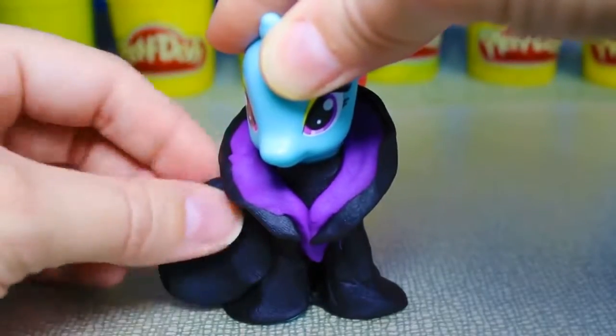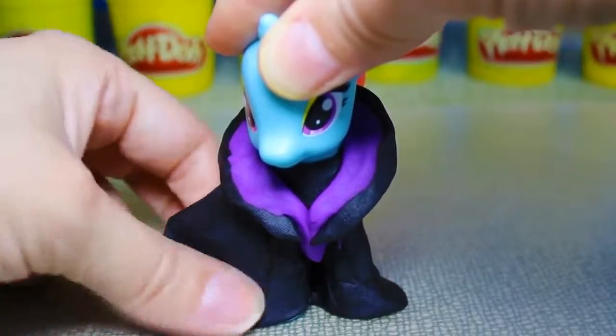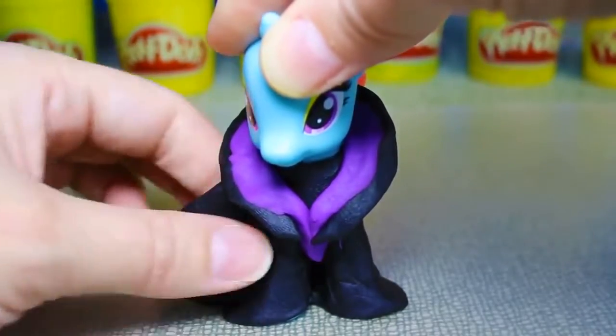Next, we'll add black play-doh to each side of the pony to make it look like her arms are raised, just like Maleficent.